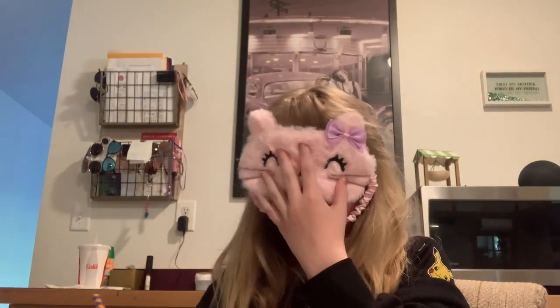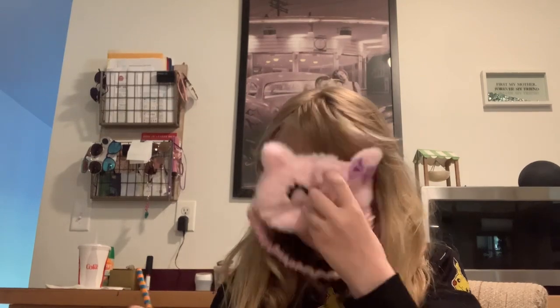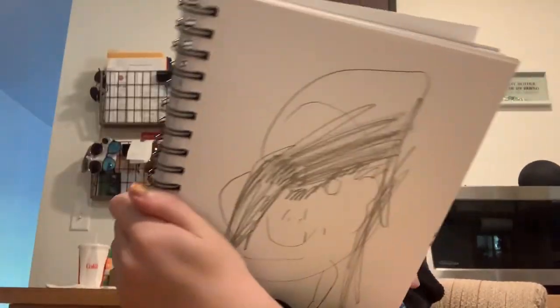What even happened? How did I put the lines up there? That's better, kind of. It looks like she has two noses, actually.